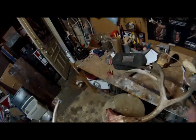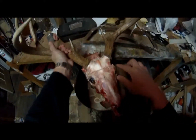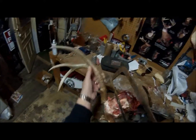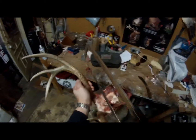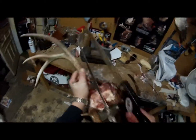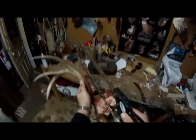Now you can see — I'll just show you real quick what we did here. We just made a saw cut straight across. Now what we need to do is cut down. The reason why I took that meat off is so it doesn't have a tendency to slip on you. Same thing — try to get a groove and hold on to this booger. The goal is to get straight down.